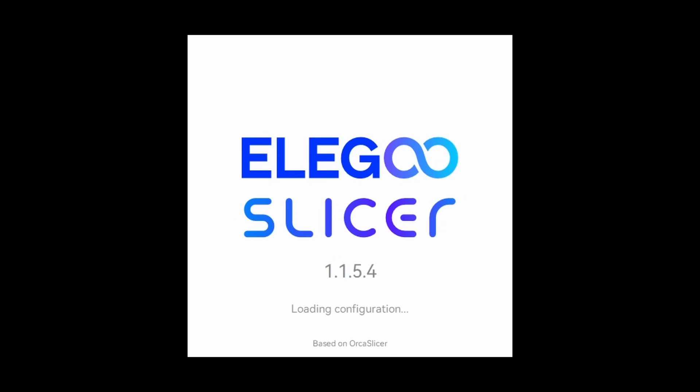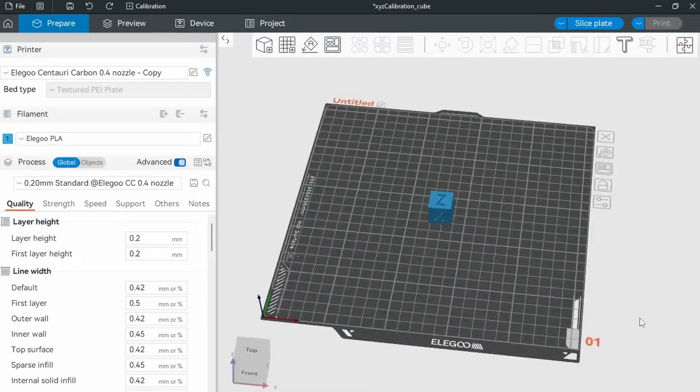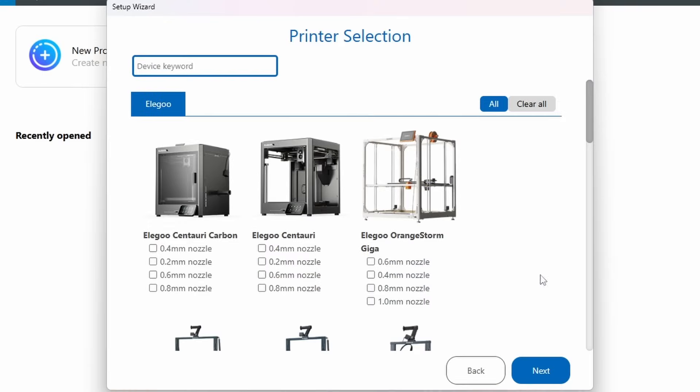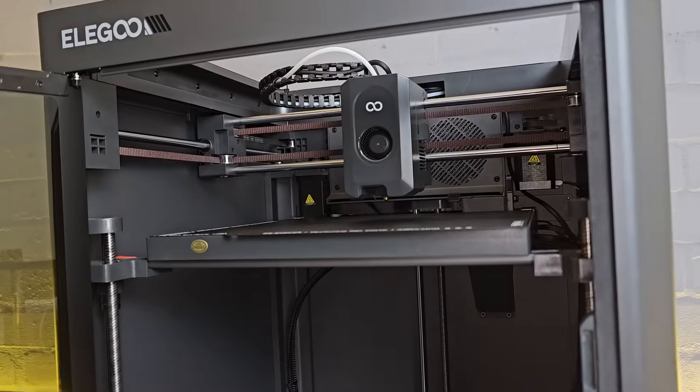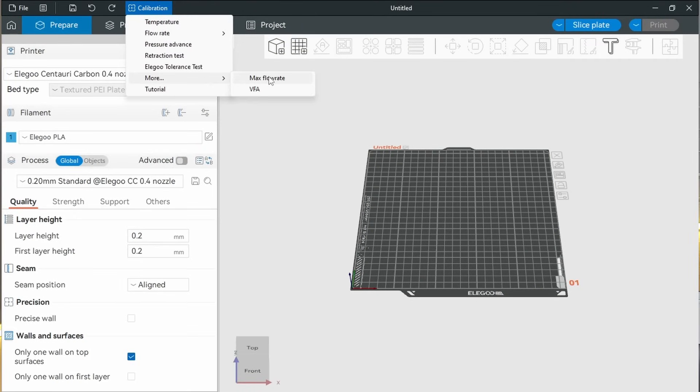As the Centauri Carbon is so new, profiles in more common slicers like Orca may be limited, but the included Elegoo Slicer is basically Orca Slicer with a different skin, so it's very easy to jump straight in if you're used to any of the other slicers from the same family like Orca or Bamboo Studio. The difference with Elegoo Slicer is that it has Centauri Carbon print profiles. What I was keen to see with the Centauri Carbon is the print quality possible from the motion system, so I sliced a VFA test print.